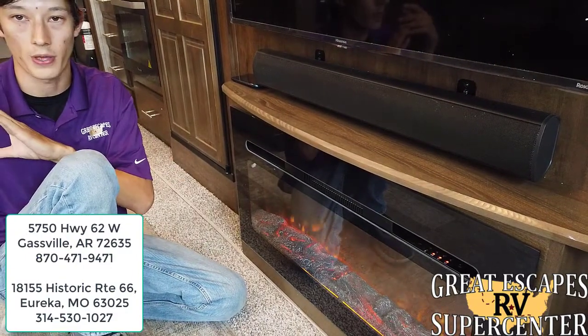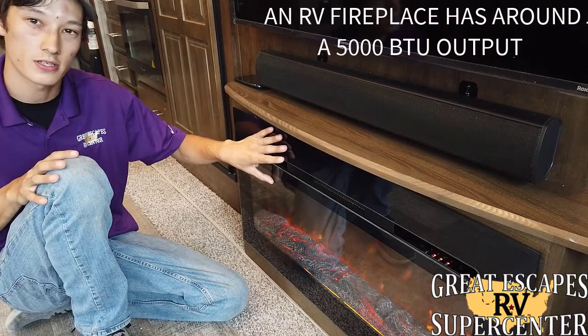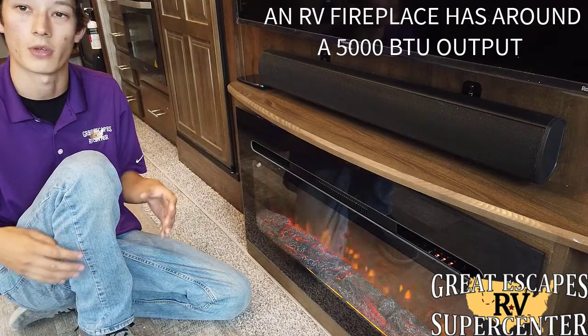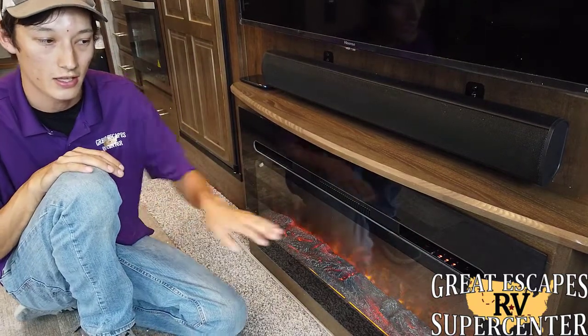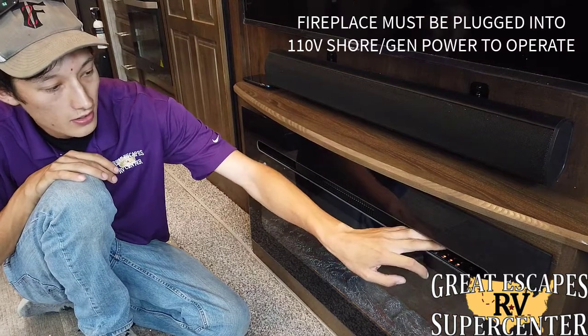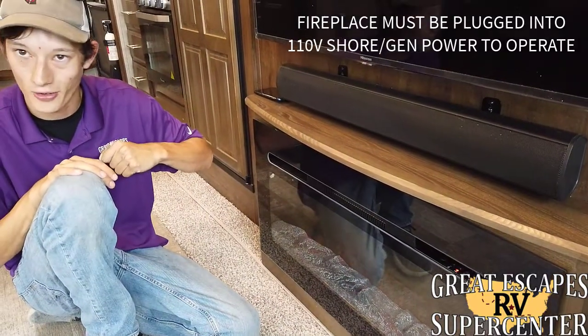In the wintertime, once you've already used your propane furnace to get the room up to temperature, these fireplaces are more than enough heat to help maintain that temperature — that way you don't use up all your propane. With all these settings you can adjust the background light as well as crank on the heat. It's getting hot already!